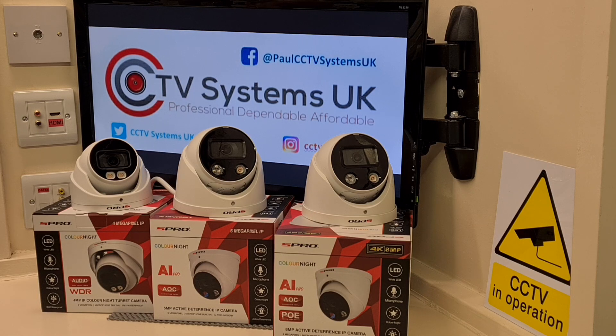So that's your quick overview of the S-Pro Color Night cameras. The two on the right have active deterrent, the one on the left doesn't, but they are all priced correctly. This is Paul logging off at CCTV Systems UK — stay out of trouble and stay safe. I'll put that link on within the next six to seven days with all the pictures so you can make your own mind up. Bye bye.